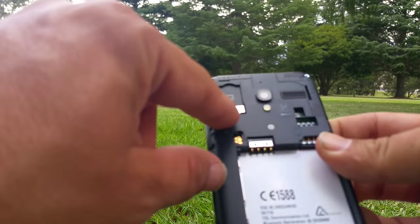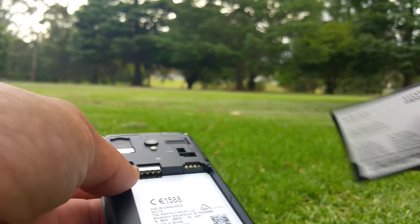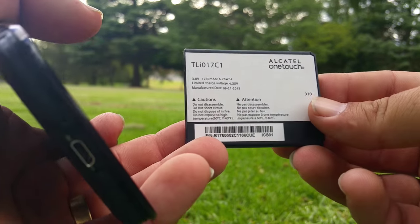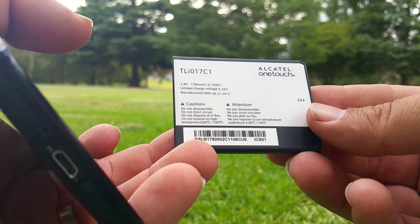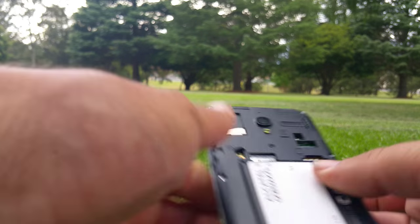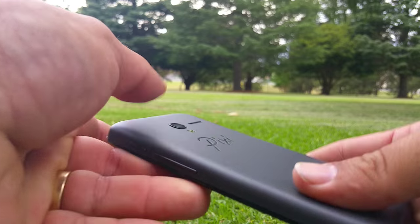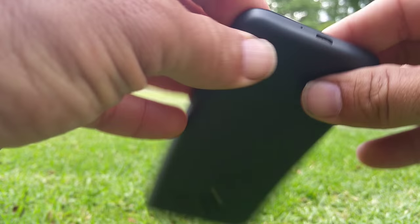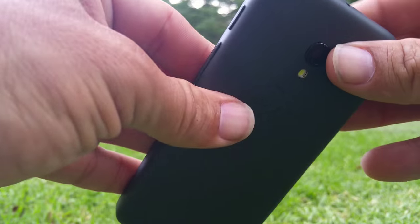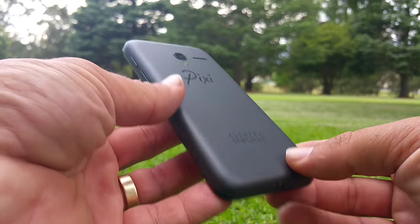I've got the SIM card slot and there's the little memory card area there, so all pretty stock standard. There's your battery — it's a 1780 milliamp hour, so should be fairly good. We'll see. Yep, fits nice and easily.